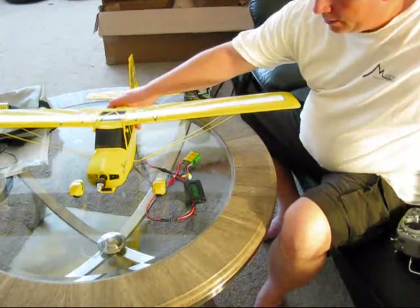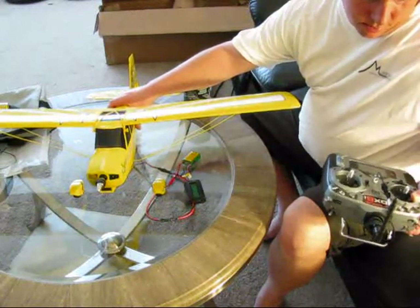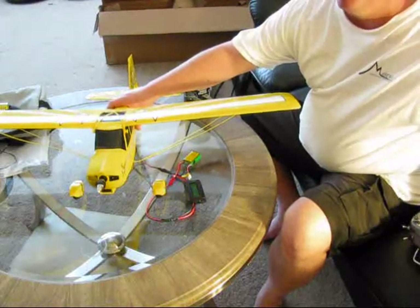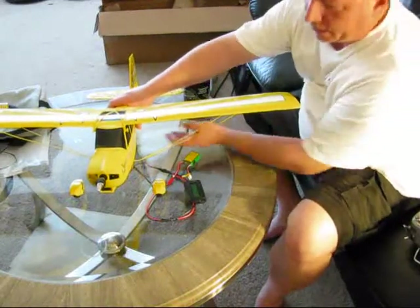I've only consumed — let's see, in 2.5 minutes here — I've only consumed 0.9 watt-hours. Which is excellent.